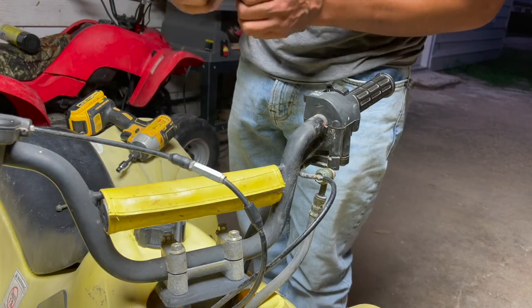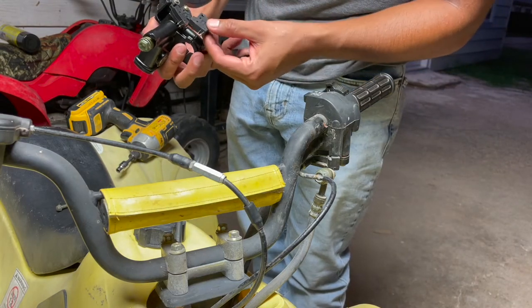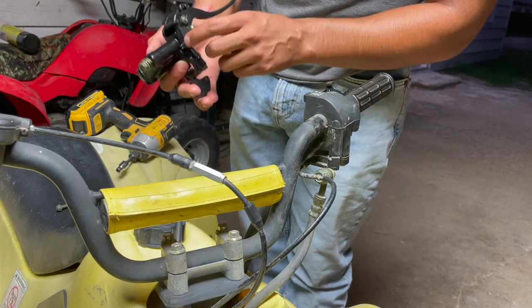This new brake master reservoir comes with a new brake lever — all that good stuff. It already comes with one of the switches on it, so I don't think I need to replace it. It says a left hand right switch, but it has a left switch already on it.